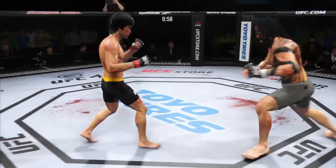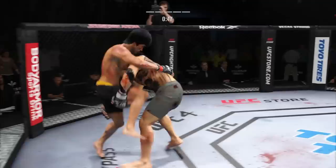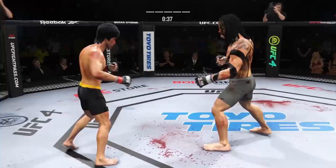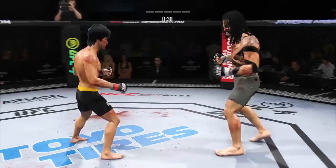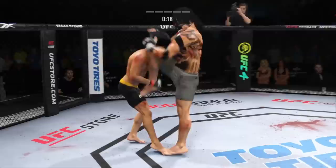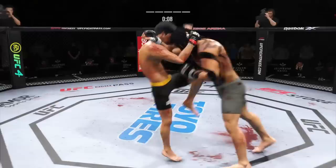Lee gets caught with that punch. Man, he's just got a great feel for the striking realm early in this one. The timing is on point. He's doing a great job of mixing everything up. Stuffs the takedown there. How good is his takedown defense? Beautifully timed kick there by Lee. The left hook has been there at times, not that time. Thirty seconds now to go in the fight. A little single collar tie there. Boxing, boxing, boxing.